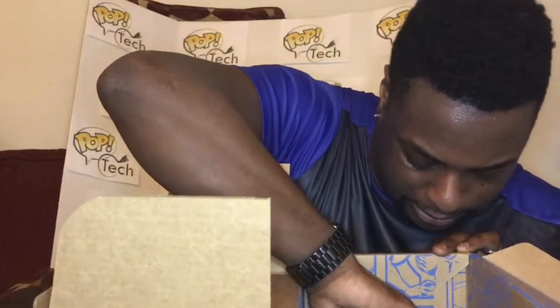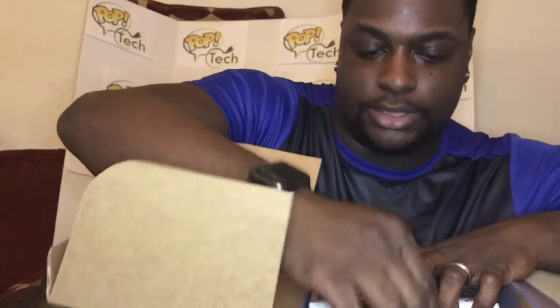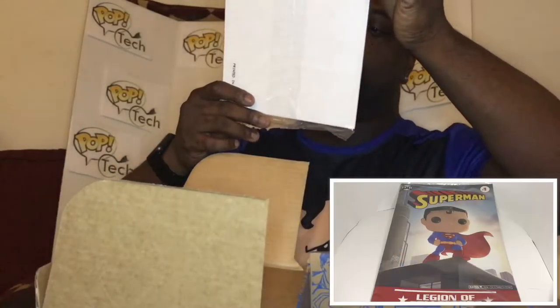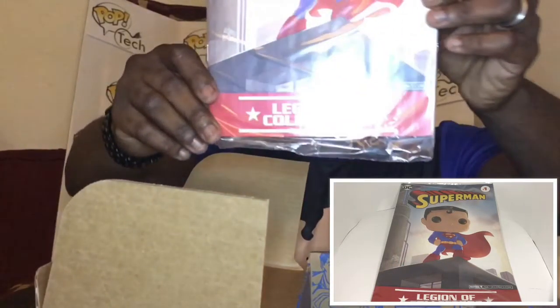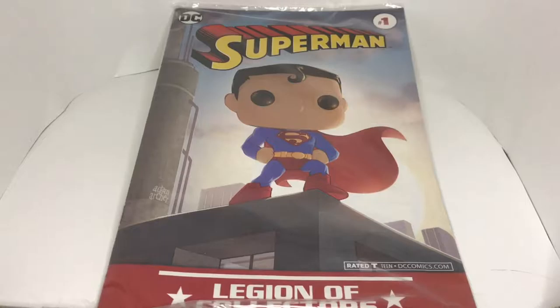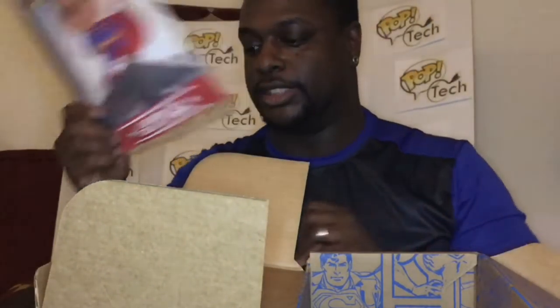There's a comic in here. They have the boxes laid out differently this time so it looks kind of weird. The comic this time is Superman Number One — it has him standing on top of a building with his cape flying. This is the first Number One issue I've actually seen from them for a pop cartoon comic strip, so this is not too bad.